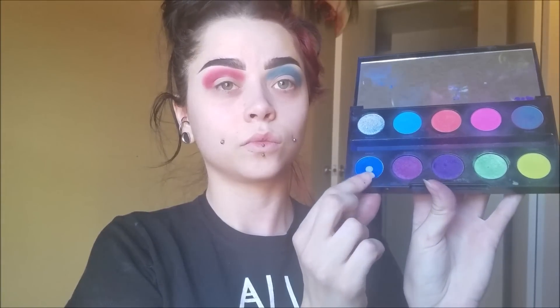For the blue side, I'm taking this super dark blue color from the Urban Decay Electric Palette. This blue is just my favorite blue of all time — it is so dark and pigmented. I love it.